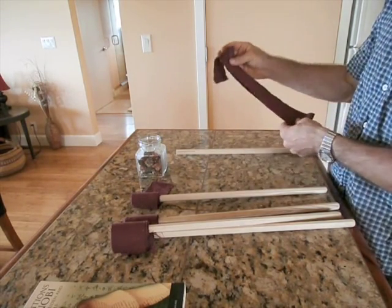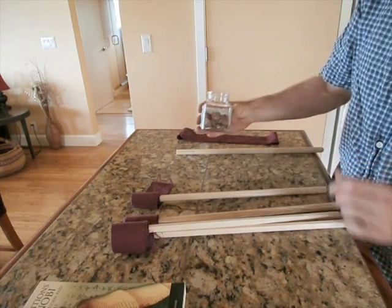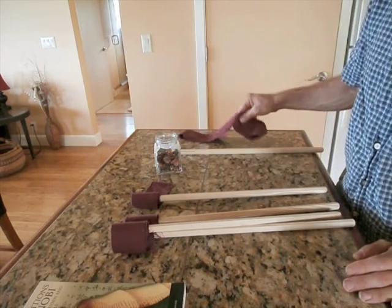don't use any synthetic cloth, and pine resin, which I will show you how to melt, and then we'll spread it on the cloth.